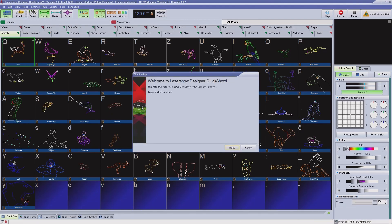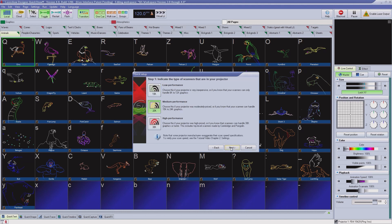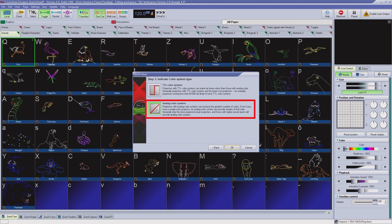Once completed, QuickShow will take you through the quick setup process. There are three essential parameters you must choose from the available options during the quick setup if your QVANT laser is full color. First, High Performance Scanners. Second, Free Laser RGB Projector. And third, Analog Color System.